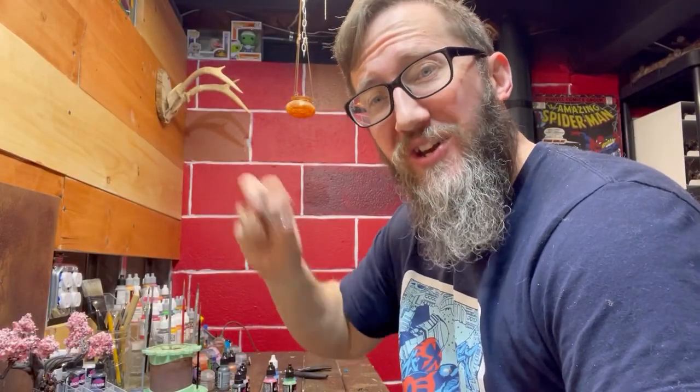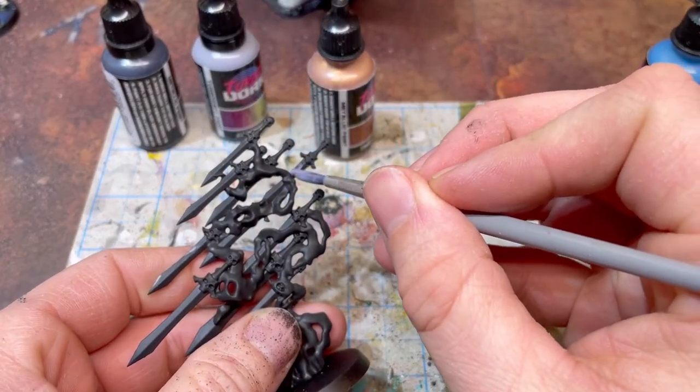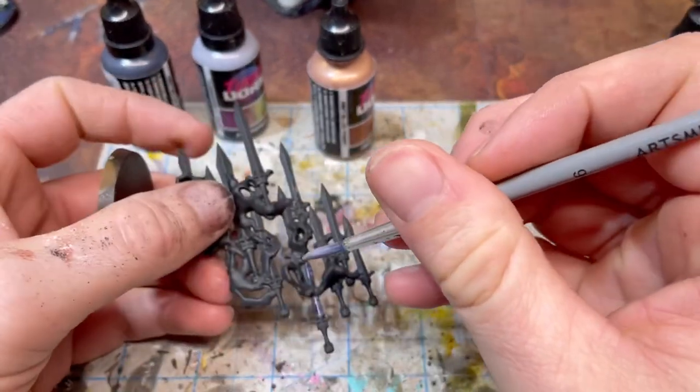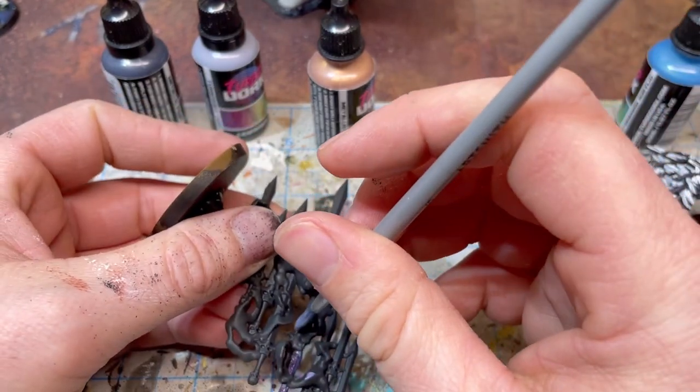We're shaking it up a little bit this week with a Reviews Day Tuesday of some Turbo Dork paint. Here we're getting kicked off with the first Reviews Day Tuesday, and this is a product that I've used for about a year now, and I've really loved it. So I wanted to go ahead and give a little bit more of a review on it, something that went a little bit more in-depth.